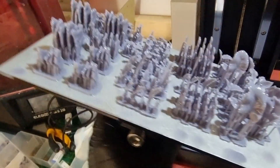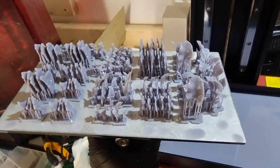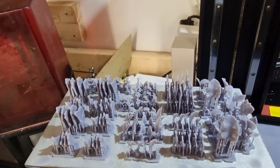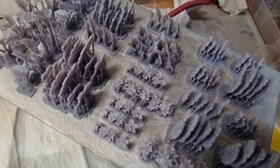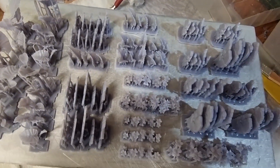As if by magic, here they all are on the build plate and it doesn't look like we have any failures either, which is really nice. I'm getting a lot of success with the Saturn 2. Here they are all washed and ready to be cured. We'll take them to the desk and start adding them to some bases.